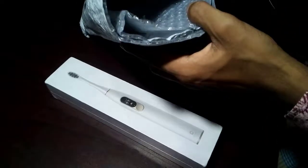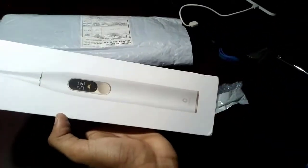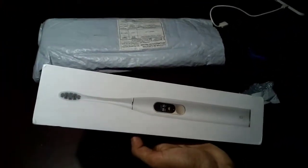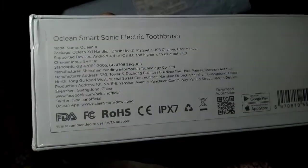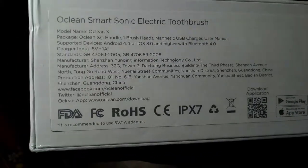I chose it because the Oclean X Smart Sonic Electric Toothbrush is the global first smart toothbrush with a color touch screen. You can choose the most suitable one from the 20+ brushing schemes on the Oclean app after connecting the toothbrush via Bluetooth. The Oclean X is safe for sensitive teeth, loose teeth, artificial crowns and dentures because of the AI lower frequency tooth protection mode.